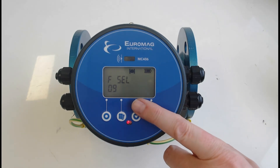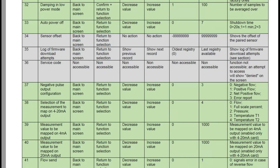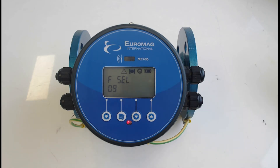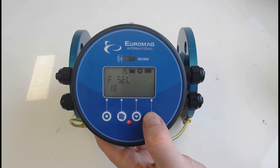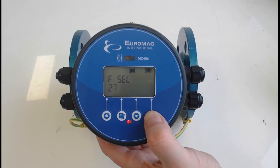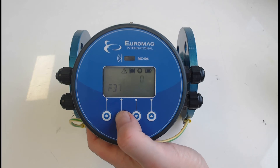The unit has two pulse outputs. The first is fixed for forward flow. The second pulse output is configurable via function 37, which is set by default to negative pulse output — meaning reverse flow. So you have forward flow detection and also reverse flow detection, as this is a bi-directional meter. If you only want one pulse output you don't need to worry about this, but it can come in handy.